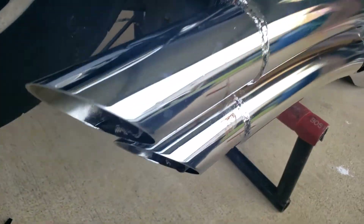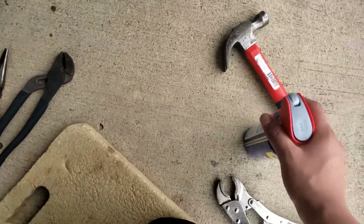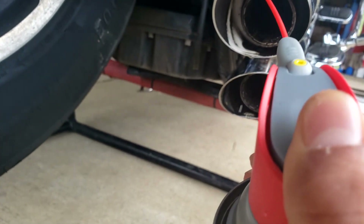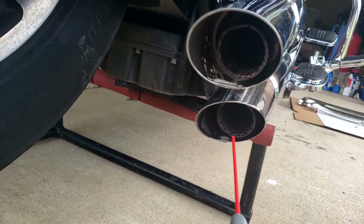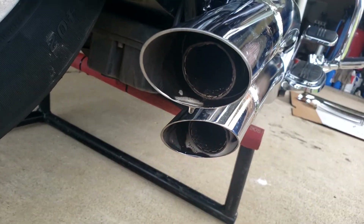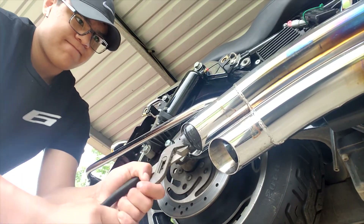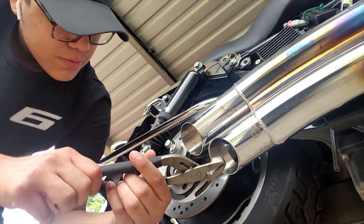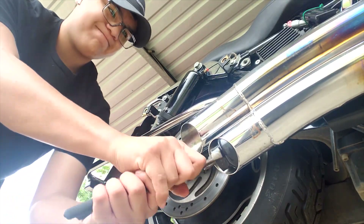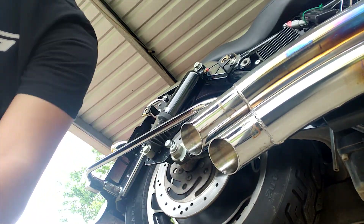Once you have the bolts removed, go ahead and spray some WD-40 just to loosen it up and help it come out — spray around the edges of the baffles. Let it soak for a little bit, then get some pliers and start working at the baffles, trying to move them out and get them loose so they can come out. It's gonna be a little tough, but that's how it goes.